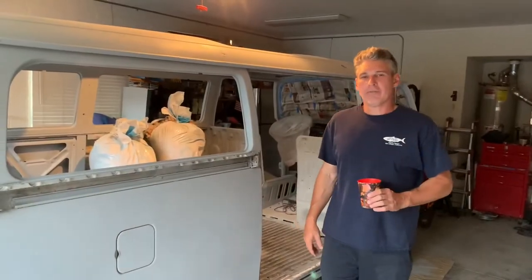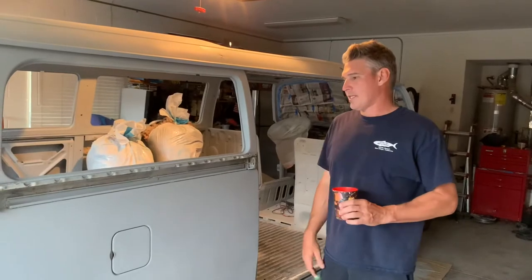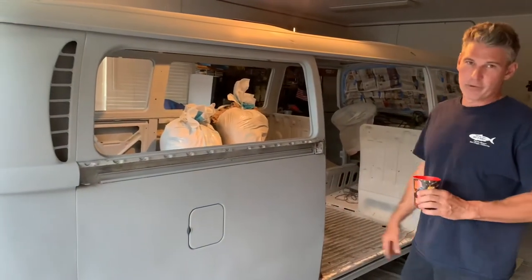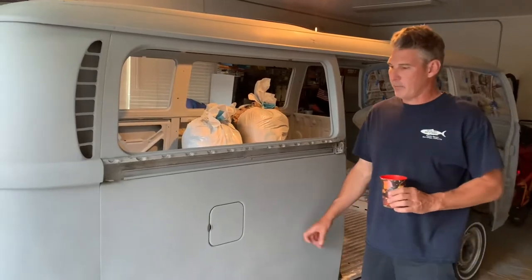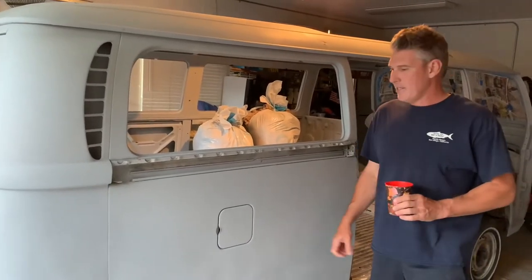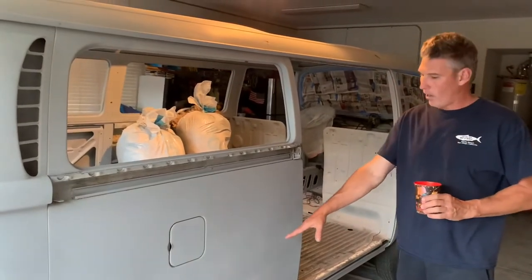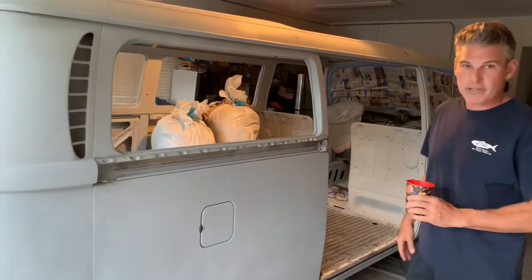How's it going everybody? I just got done priming it, sanding down all the dings all the way through. Now we've got a good smooth surface that I can do my final sanding and priming before paint. This side came out pretty well — you can't even tell that I had welds when I cut out all the bottom half because of rust.